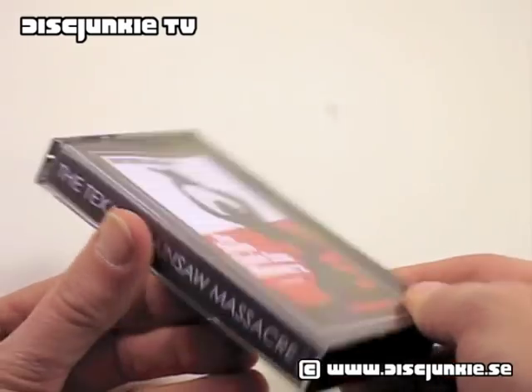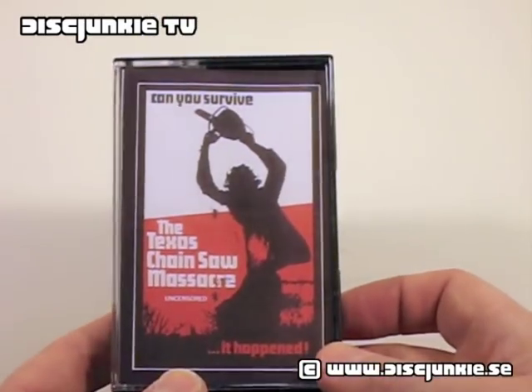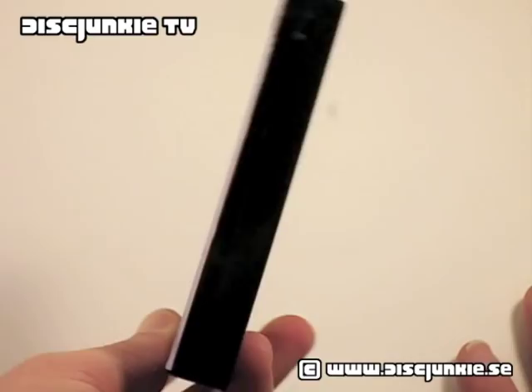So what do we have here? Well, this is actually an audio cassette, which features just a straight recording of the entire movie — just pure audio. There's no video part on this, just audio.